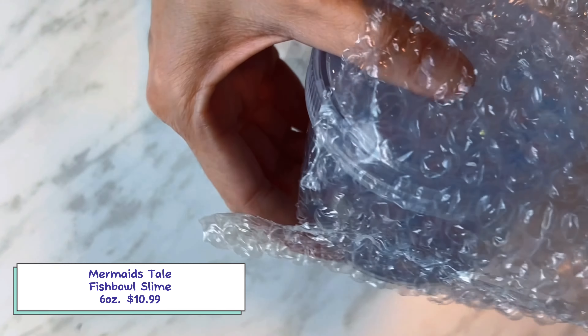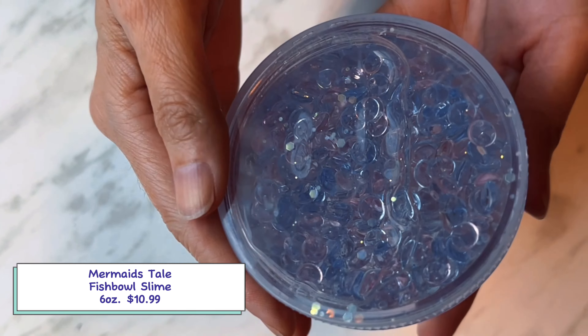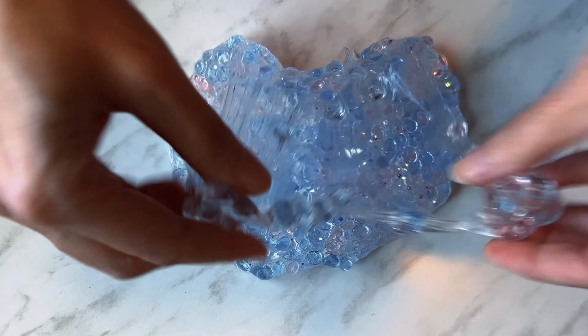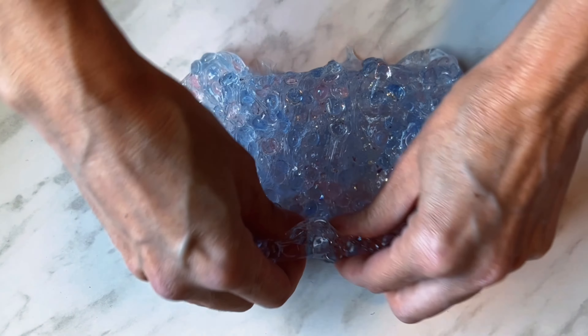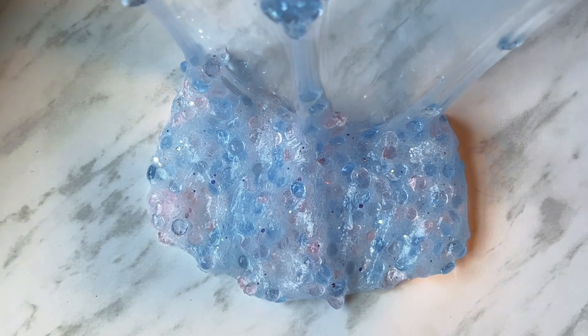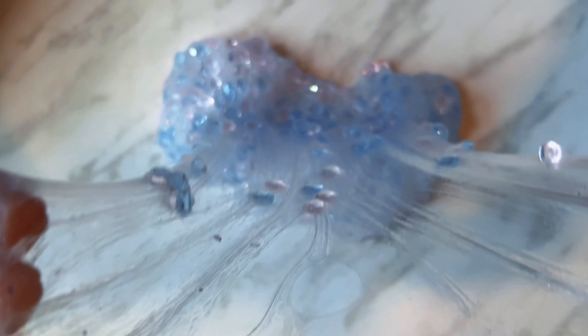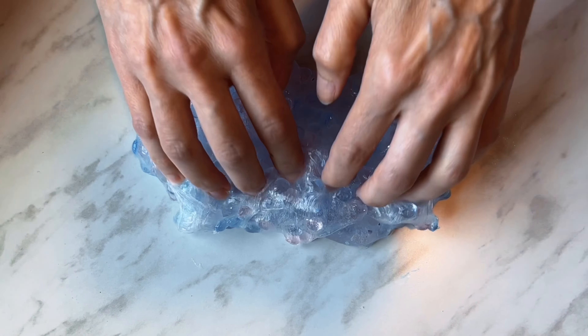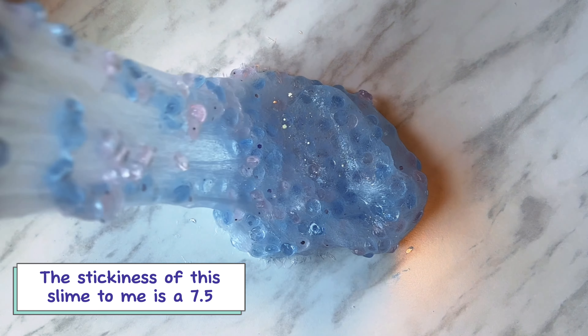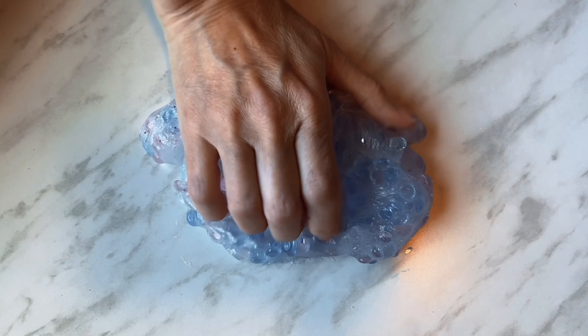This first slime is Mermaid's Tail. It's a fishbowl slime, 6 ounces for $10.99. This is a clear slime with fishbowl beads. On the website there's very little information about this slime — I think it's probably because she doesn't make it, but she does sell it in her shop. I love the look of this slime. The fishbowl beads are beautiful colors and it has some added glitter. I'm not sure what the scent is, but it kind of smells like cheap perfume and it is a pretty strong scent. It does make some good ASMR and it is clicky. Since this is a clear slime, it is pretty sticky, even after lots of activator.